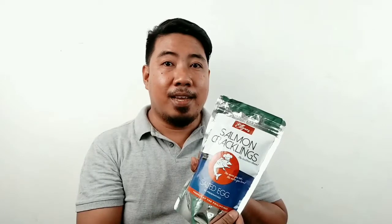Let's look at the packaging. This is packed in aluminum foil to ensure freshness. It is also resealable — a Ziploc container. So if you're not able to finish one pack, you can simply reseal it to make sure it will still be fresh the next time you want to eat it.